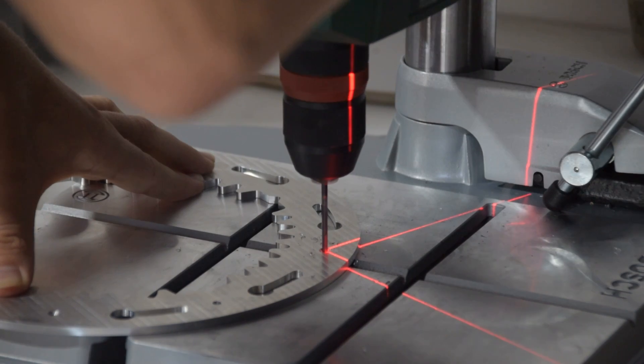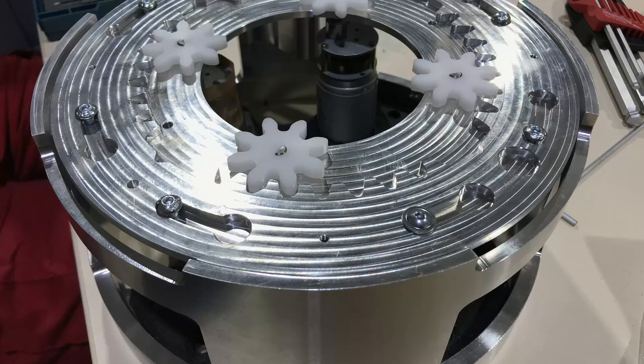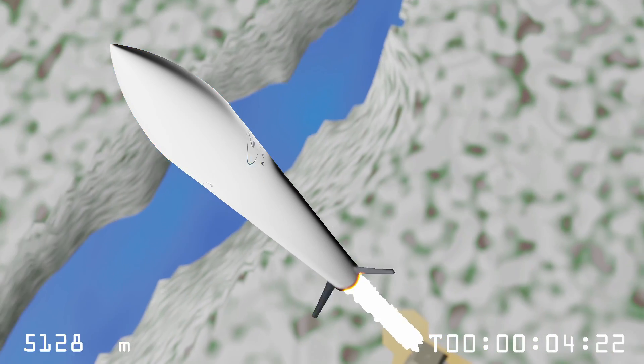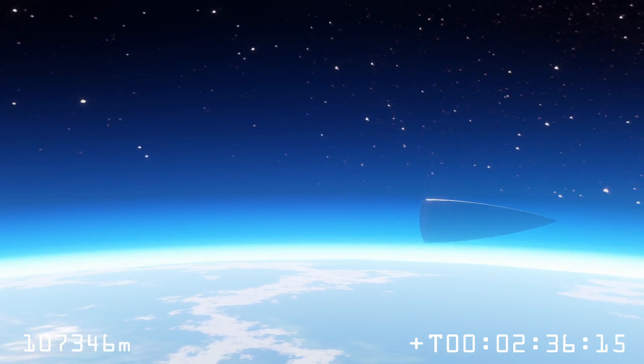At Astra we've come up with a complete in-house design where we're going to use springs and servos in order to generate this push that's going to get our nose cone away from our body. We've also come up with a pretty clever way to test that, almost simulating the zero-g environment of space. The destination of this rocket, which the nose cone is being built for, turns out to be space — this is all part of Project CARMEN, which is Astra's flagship program to build a rocket that will go to space.